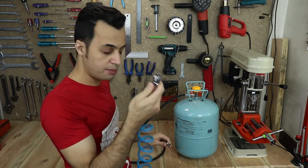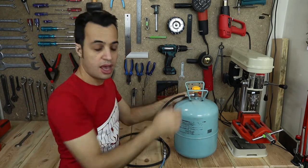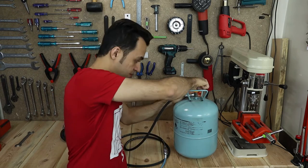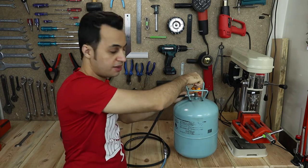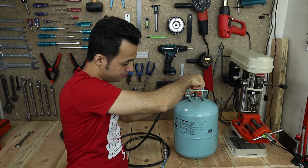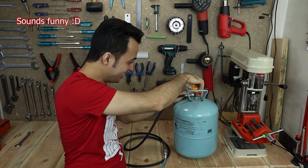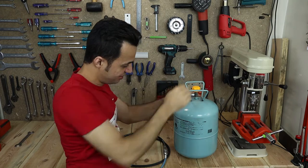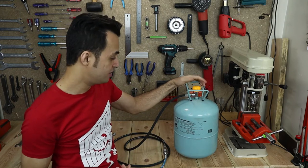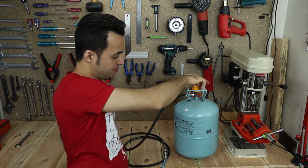So we have air pressure here. If I open this, high-pressure air from my air compressor goes inside this. So now it's pressurized. Now all you need to do is close the valve.